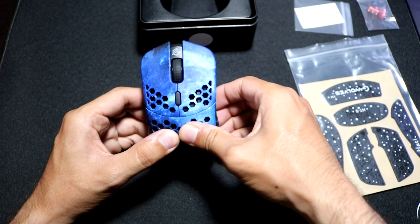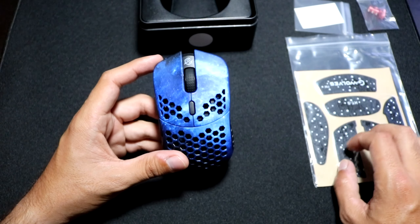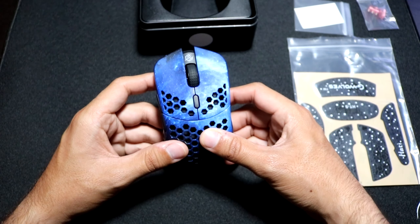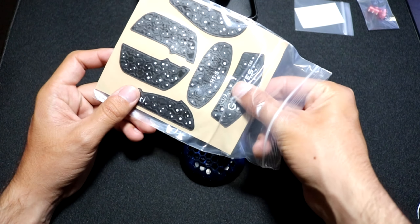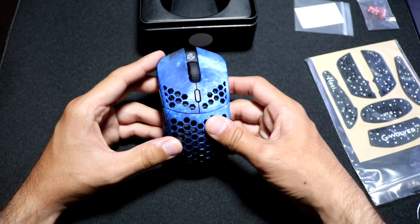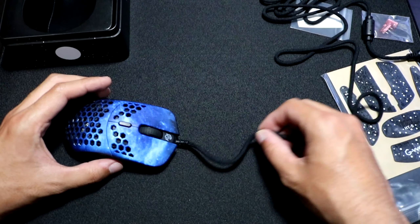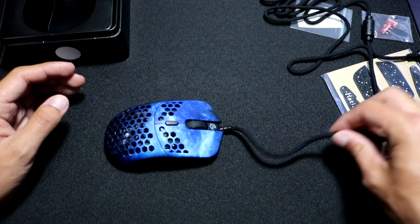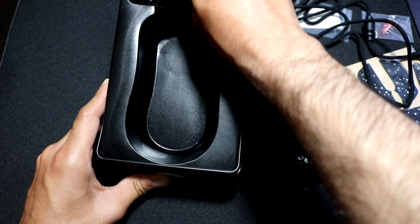Even though it's very small and has a ton of holes, I get no flex anywhere else, which is pretty insane. The coating of the mouse feels great, and I'm sure the mouse grips will feel great too — I used them on my original Stardust Huddy S and they were really good. These feel really nice and are pretty grippy. I honestly wouldn't really want to cover this artwork because it looks very nice. Also, it does seem like they updated the cable and made it a tad bit more flexible, though it is still pretty stiff.